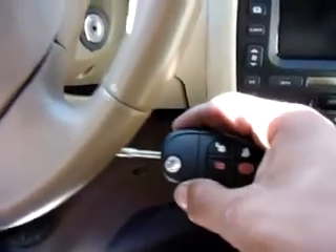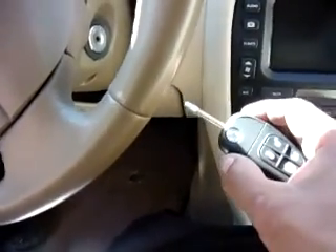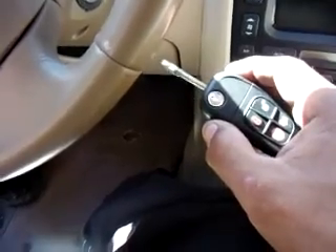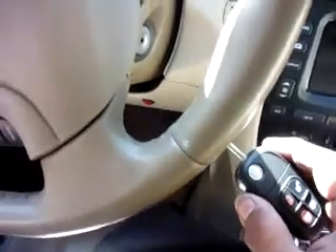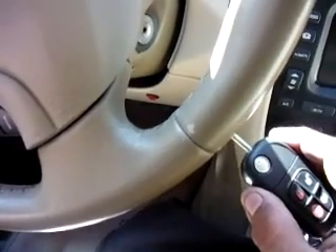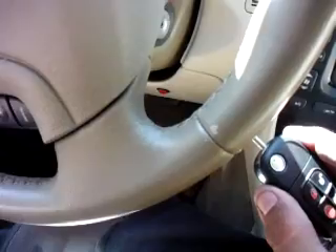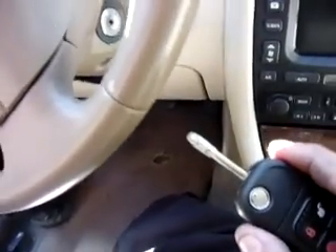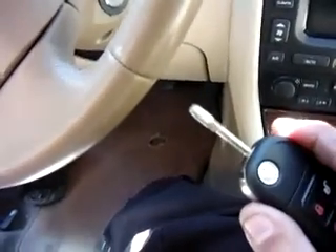The problem with aftermarket keys is they're not always to spec. When you get them cut by code from a dealership, the dealer cuts you a brand new key which you then try to operate in an old lock — so the parts in the locks are used. Most of the time you have to work with the key to get it operating in a used lock. What I do is take the lock apart, look at the wear and tear on the wafers, and make the proper adjustments on the key.